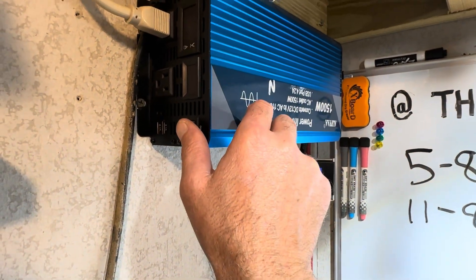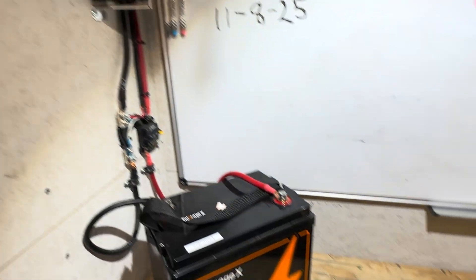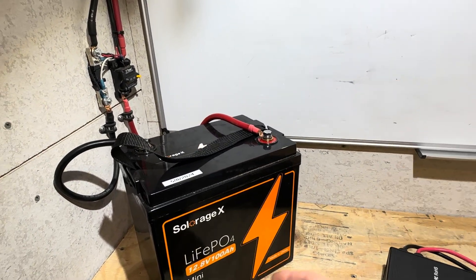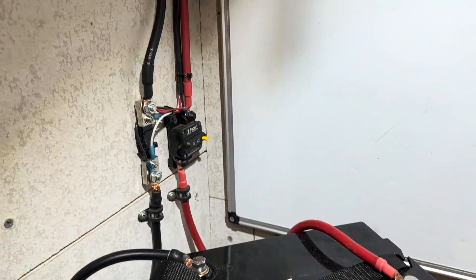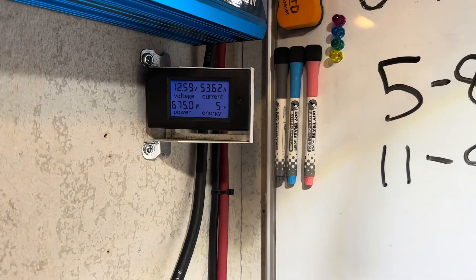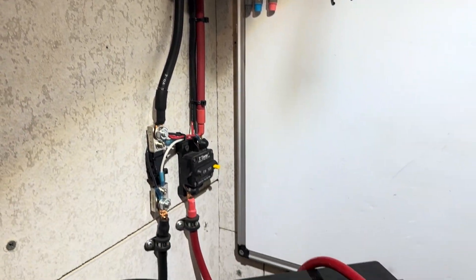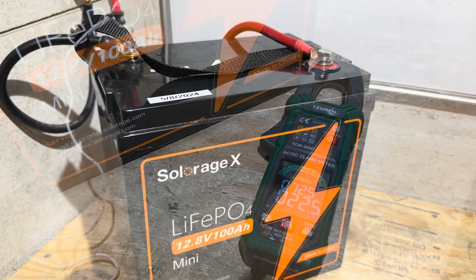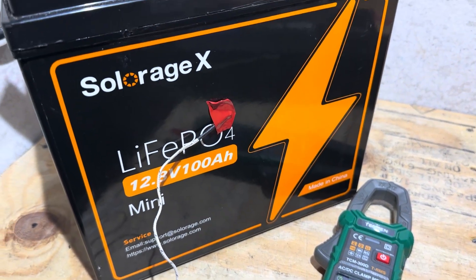Go ahead and turn the inverter on now and apply the load. The load is the same charger I used to charge the battery up, charging back to another 12 volt battery to economize. The load has stabilized at 53.62 amps, 675 watts, give or take, on the SolarEdge X battery. And the temperature of the battery at the start of the test is 72.5 degrees Fahrenheit.